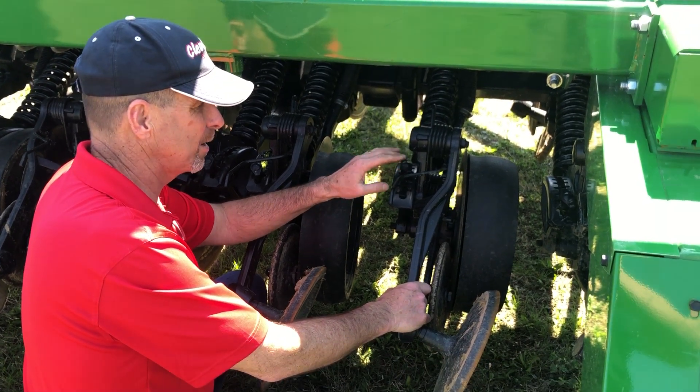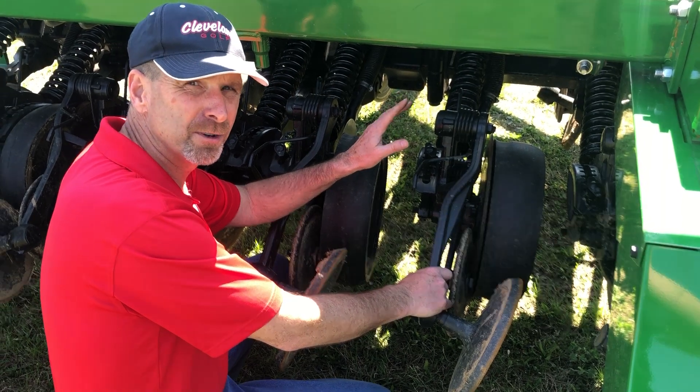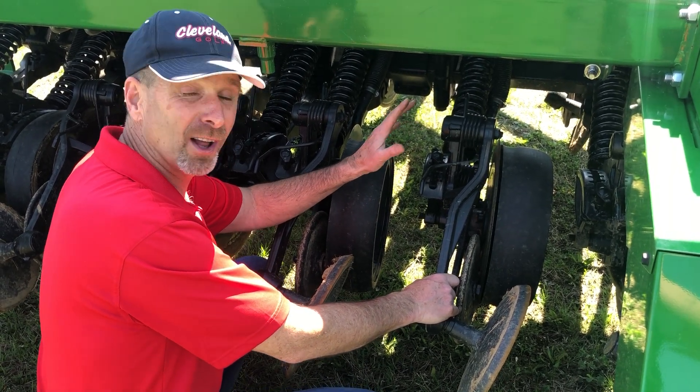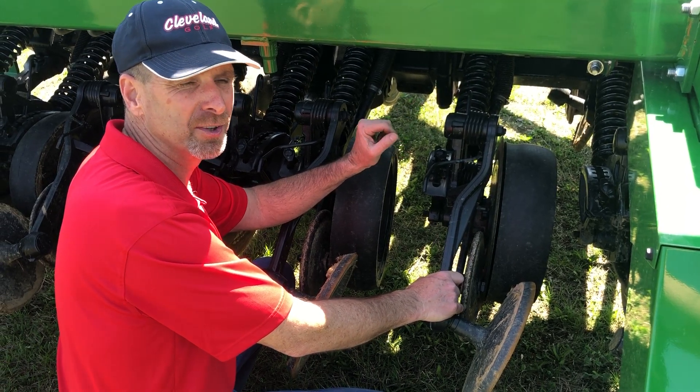I want to talk to you today about the opener adjustments on the 1590 no-till drills, especially if you're a first-time user. There are a lot of things on here that you look at and wonder: do I need to change that, how do I adjust that, or what direction does it go?